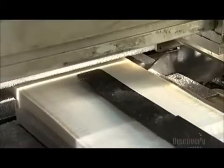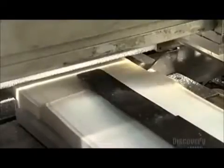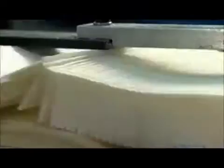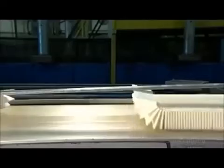Now a conveyor belt moves the paper to a circular blade. A steel bar holds the paper pack down while the blade slides on a motorized rail, slicing the paper at the correct number of folds. The paper pack rolls down the conveyor belt, heading to the next station.